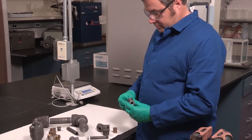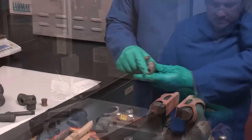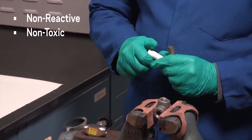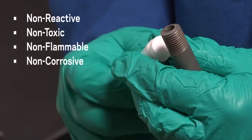Unlike PTFE tape, which should be removed before reapplication, Krytox sealant can be reapplied over existing Krytox sealant. TS-4 sealant is non-reactive, non-toxic, non-flammable, non-corrosive, and compatible with most seal and O-ring polymers.